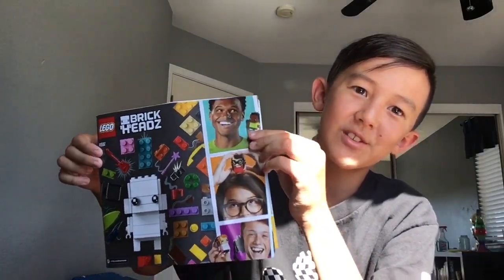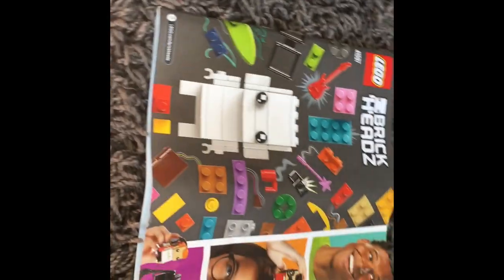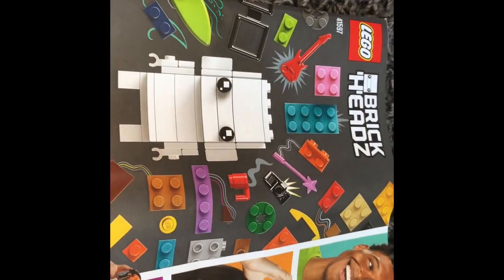I don't have the box because I threw it away not knowing I'd be making this video, but here are the instructions. Basically what this set is is a make-your-own Brickheadz kit, so you can make a Brickhead that looks like you, or like a fictional character, a celebrity, or whatever you want. It comes with stickers to customize the shirt and obviously a lot of Lego pieces. Here's what the booklet looks like — all these people are shown to advertise that you can make one that looks like you.